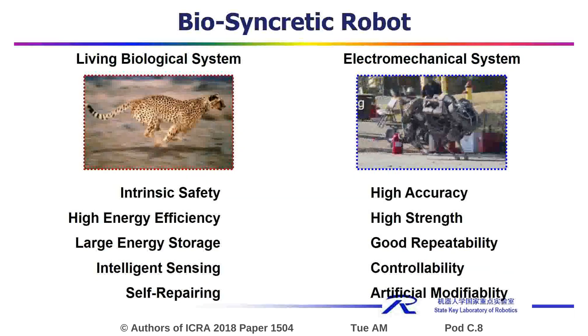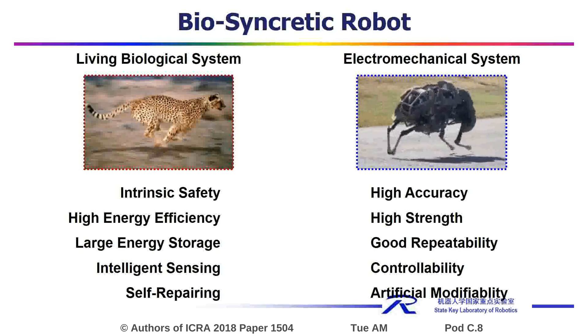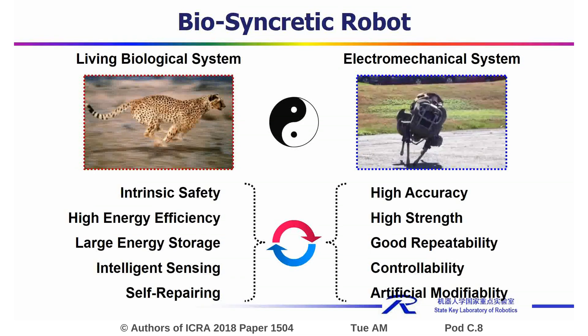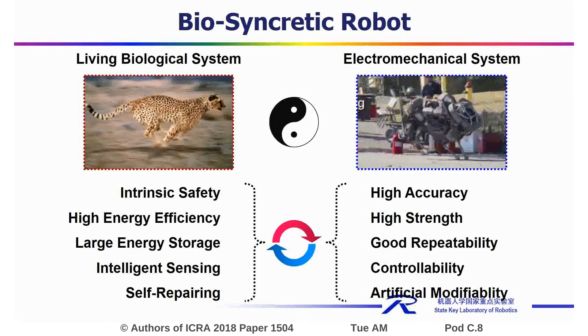Biosyncratic robots, which are composed of living biological system and electromechanical system, may offer both the advantages of them, such as intrinsic safety, high energy conversion efficiency, and large energy storage.